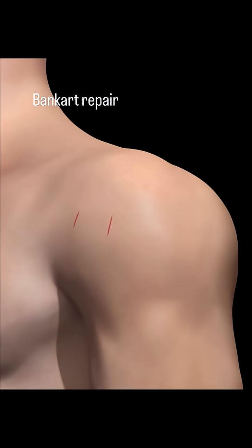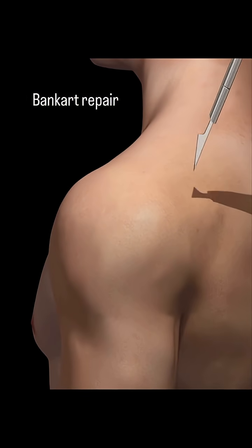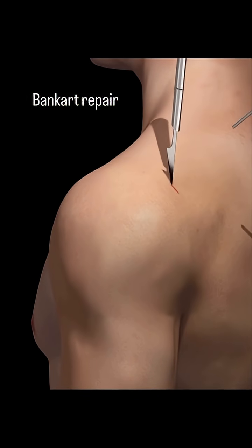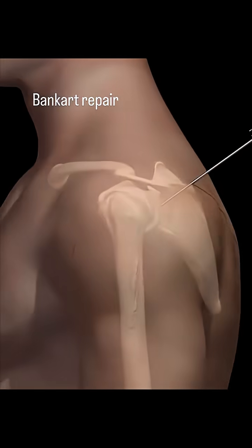Let's dive into the incredible world of orthopedic surgery with a procedure known as a Bankart repair. We begin with a detailed look at the human shoulder as a specialized surgical instrument makes its initial entry through the skin.